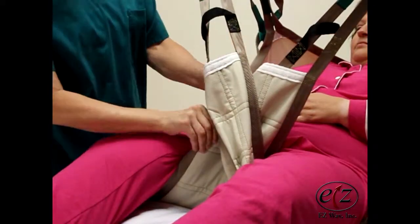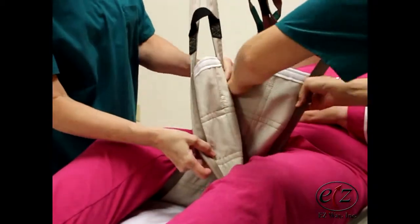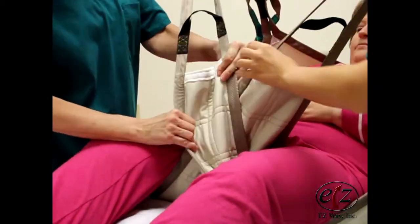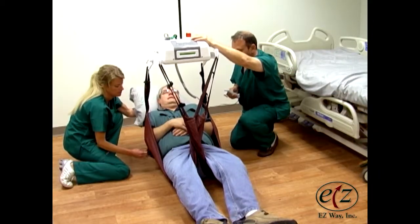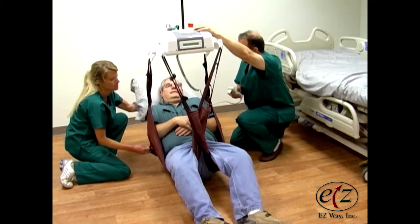If necessary, smooth sling legs under the patient's thighs with a slight tug on the outside seam of the sling legs. Lift the patient until they are high enough to clear the bed or chair they are being transferred to.